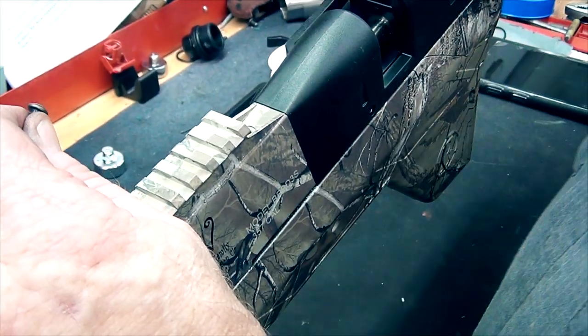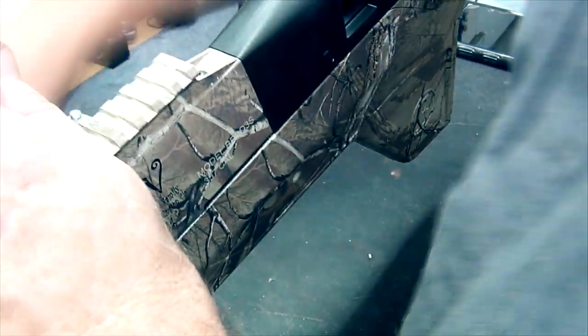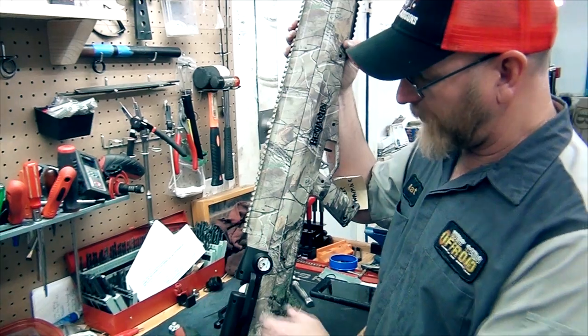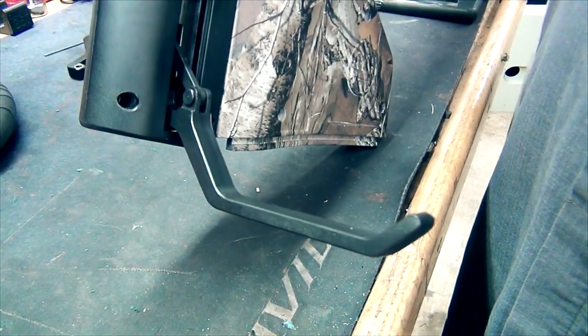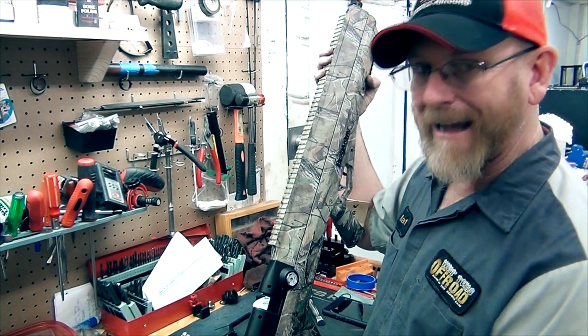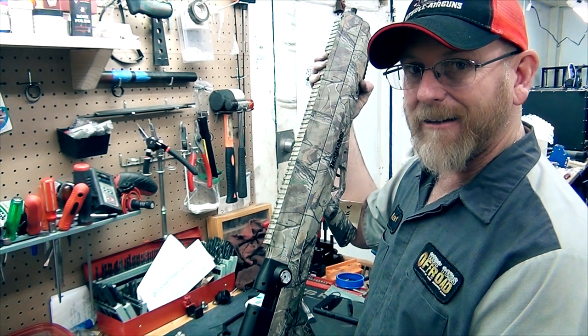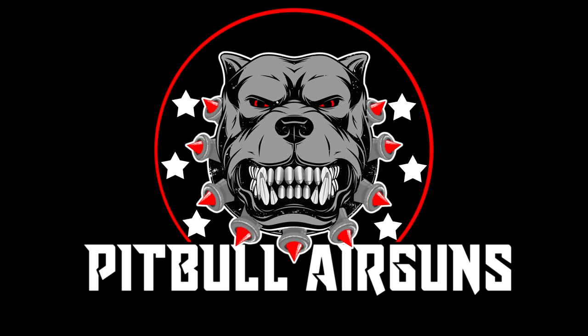We're just going to slide our upper shroud back on and then one screw right here. There we go — one Cocker Spaniel installed, ready to go. This guy's ready for a heavy-duty spring. Look for those on the website soon. We'll probably have a package deal with a handle and a heavy-duty spring. You guys have a great day, have fun, keep your lead down range.